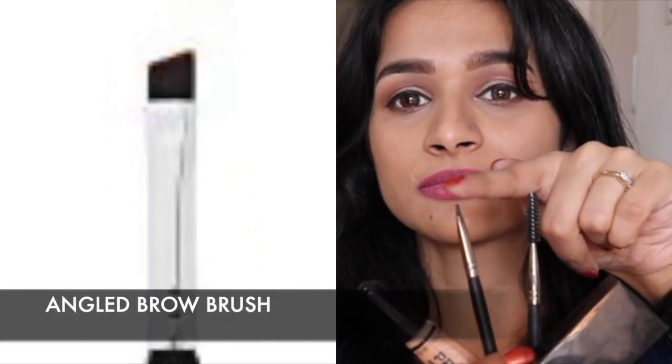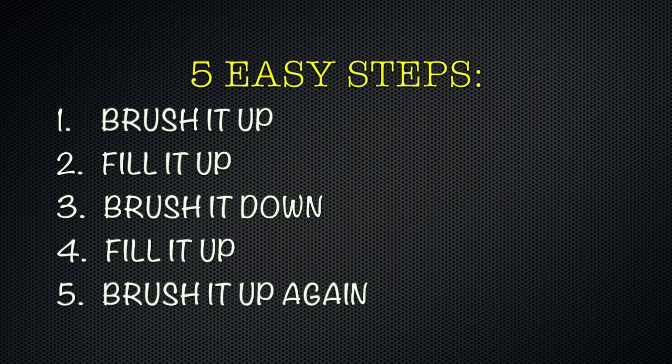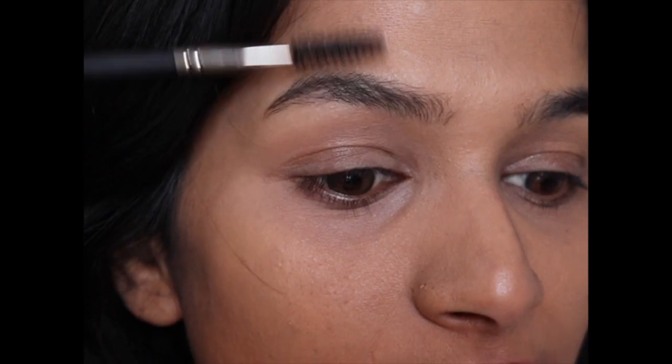In this tutorial I've used an eyebrow kit, a spoolie or mascara wand, a flat angled brow brush, and a concealer — though the concealer is completely optional. Right now I only have foundation and concealer on; nothing else. We'll be doing this in five easy steps: brush it up, fill it up, brush it down, fill it up, and brush it up again. You might then want to follow it up with a brow gel and concealer, but those are completely optional.